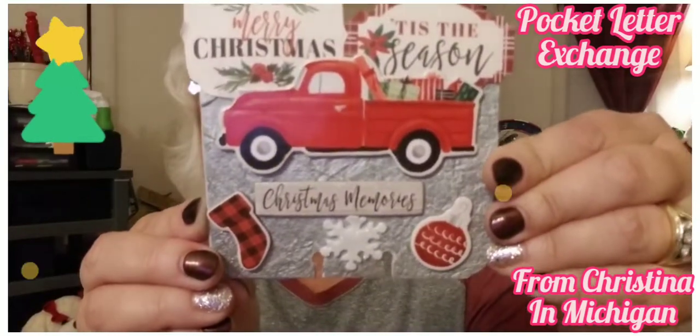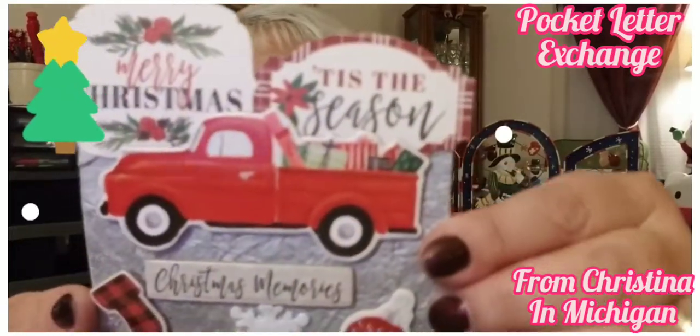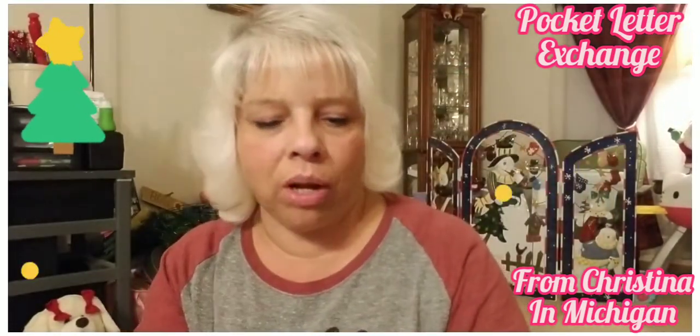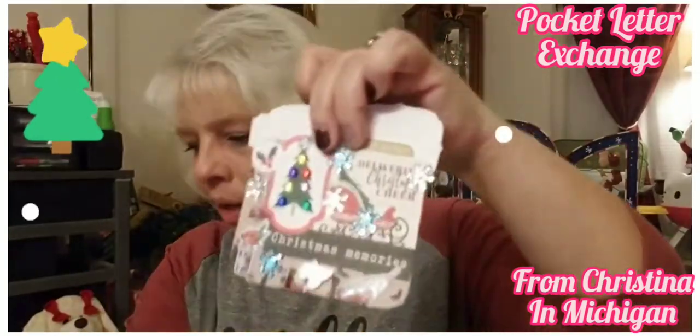Oh, it's a memory card! Oh my gosh, look — it is so cute and she loves the red truck too, which I do too. It says 'Christmas Memories.' I haven't gotten into the memory deck cards yet but I think I'm going to. Look at how she has the back decorated — so pretty! It says 'Happy Holidays.' I love it! What do you guys store these in, just a plastic container?